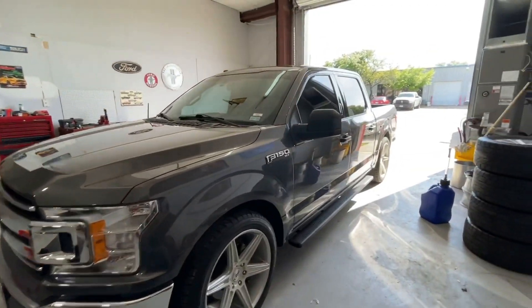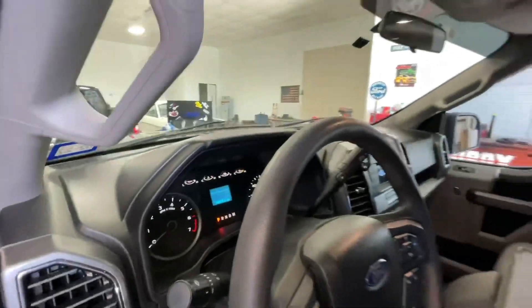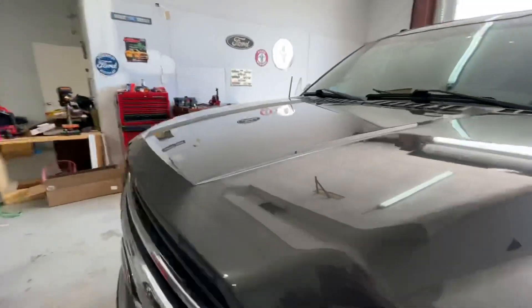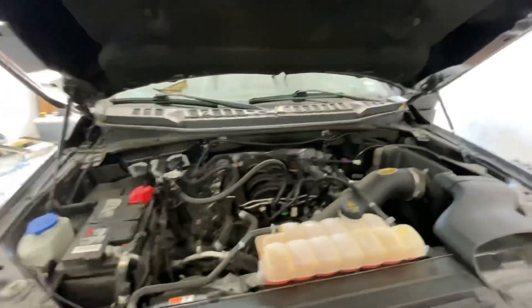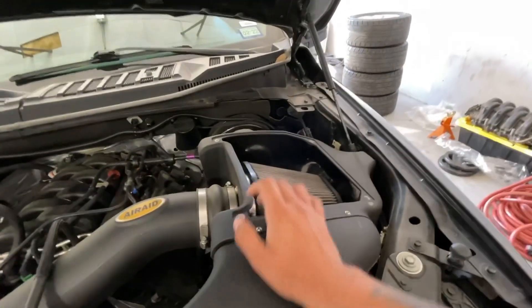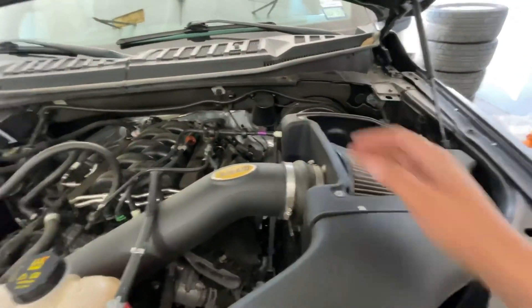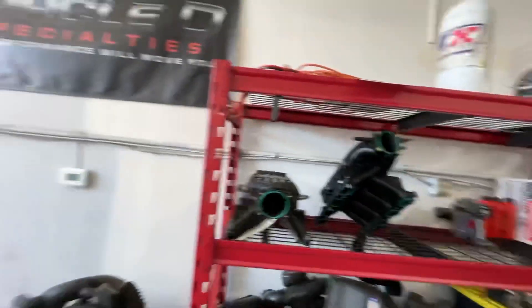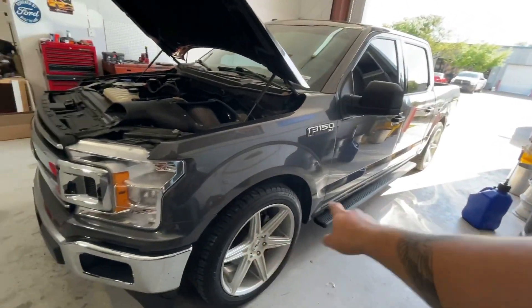It's stock right now. It's got an Air Raid intake, I think. I haven't tuned it yet, I haven't even read the stock file off of it yet. It's really base model, which means it doesn't weigh much. Looks like he lost the little plastic that goes here, so it's not a sealed box. But let's go ahead and do a 40 to 100 pull on the Draggy and see what it does stock.